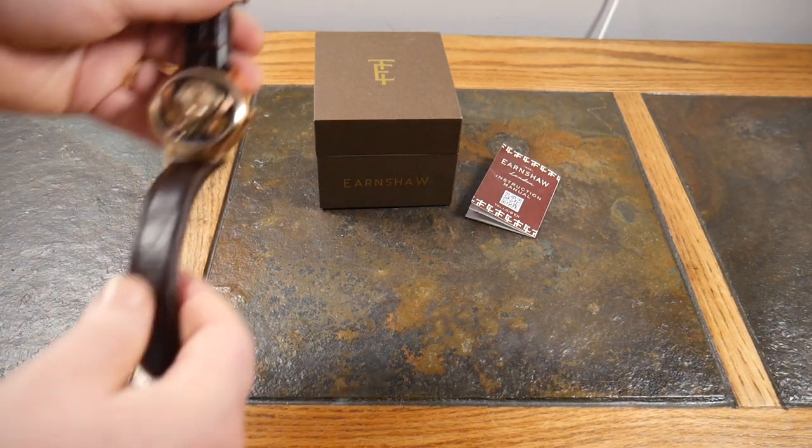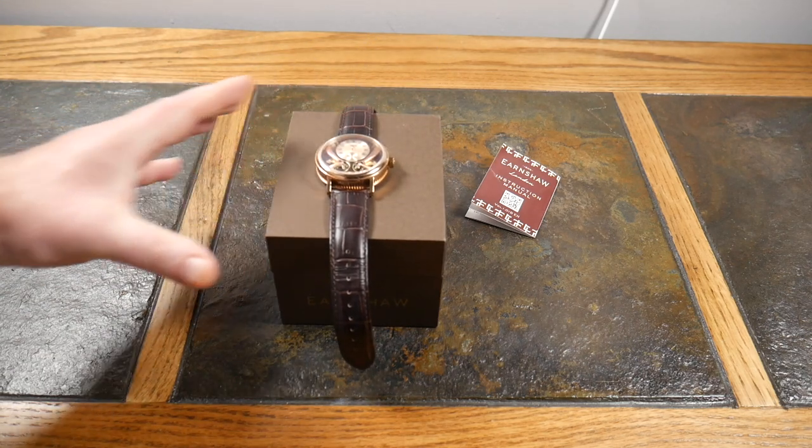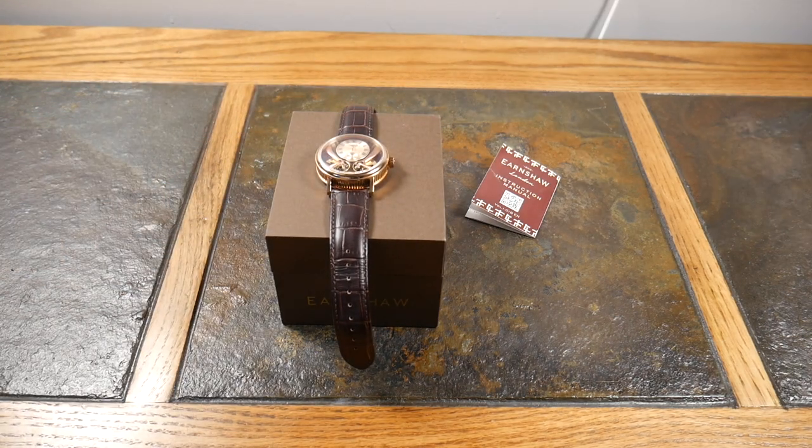I wanted to bring you guys Thomas Earnshaw — I think they have some of the most amazing-looking watches, and the value is so good that you'll feel like you got more than what you should have for what you paid. I can't say that very often, but check them out — that's all I have to say.